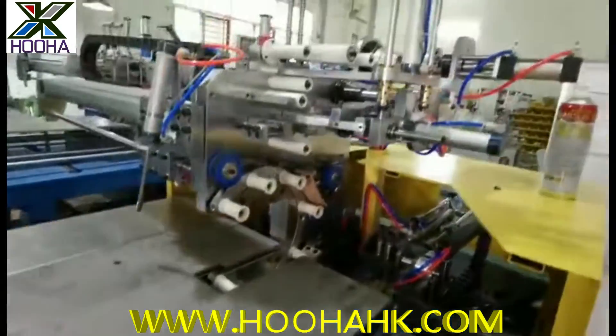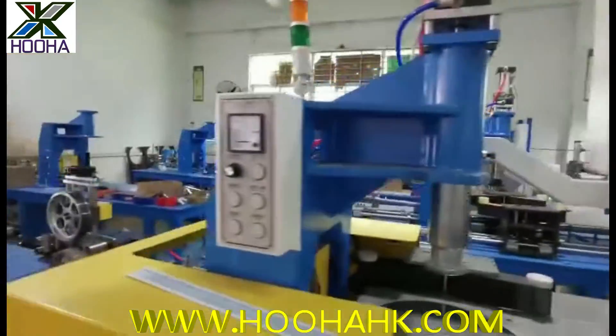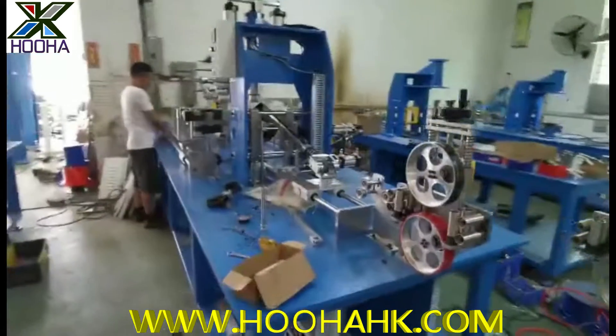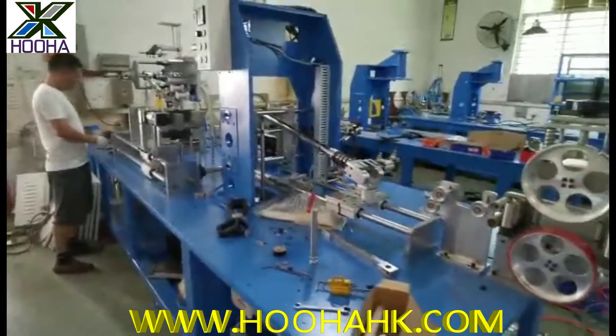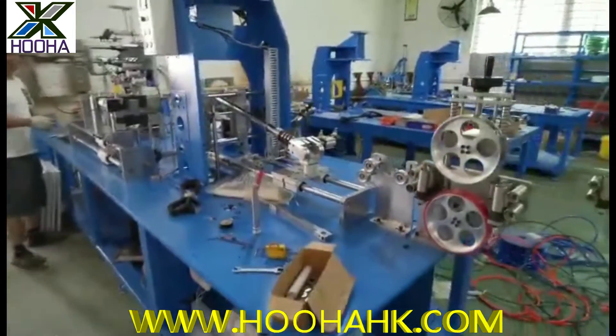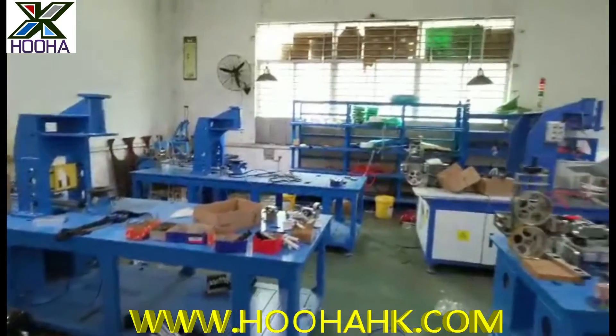All these machines are very stable. You can see in our warehouse our engineers are still working hard to ensure lots of machines can be delivered to our clients.